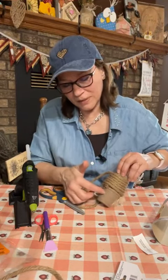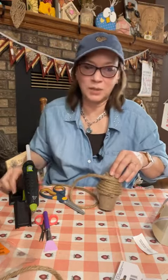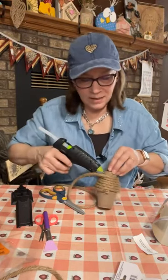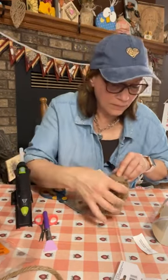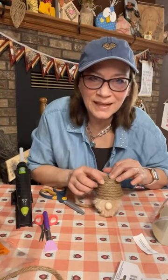I've seen gnomes on these little peat pots where it's just half a pond pot and you put a plant in the top. You could do that, but I wanted to do it without putting the plant in — and I thought using two peat pots is a cute touch.